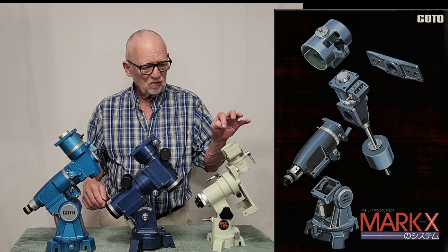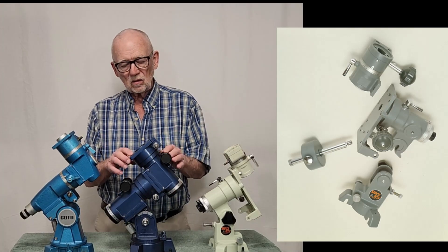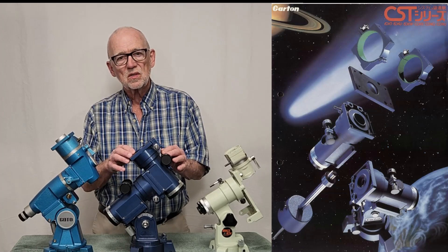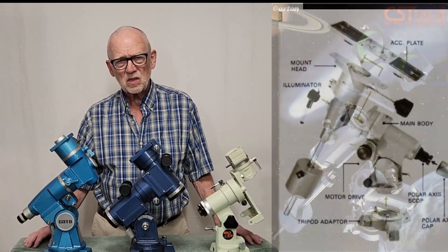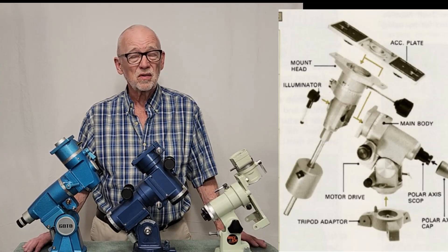About 1984, along comes the Takahashi Space Boy. And then a year later, here comes the Carton CST. And then about the same time was the Vixen Super Polaris mount. I don't have an example of that.